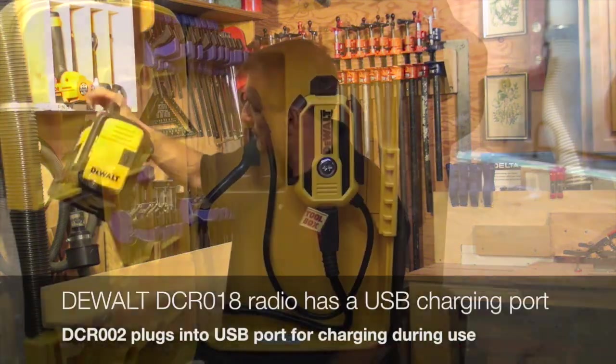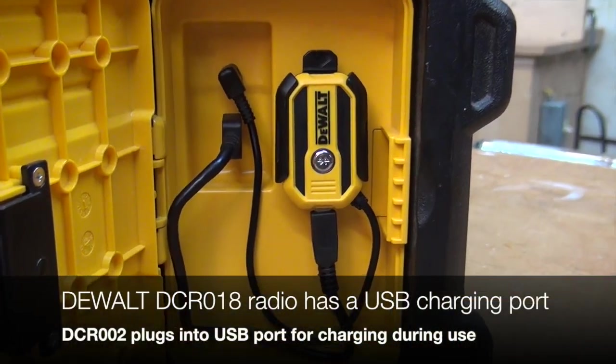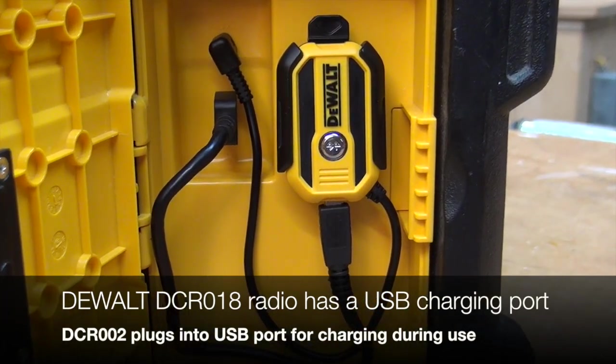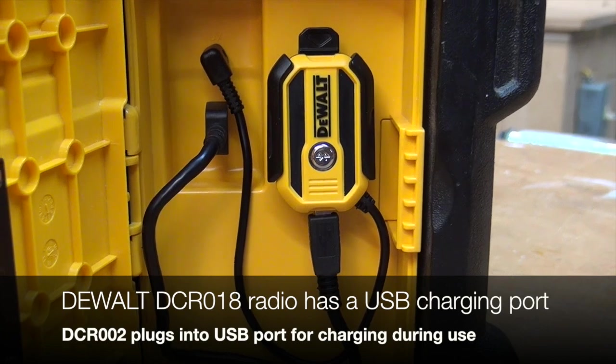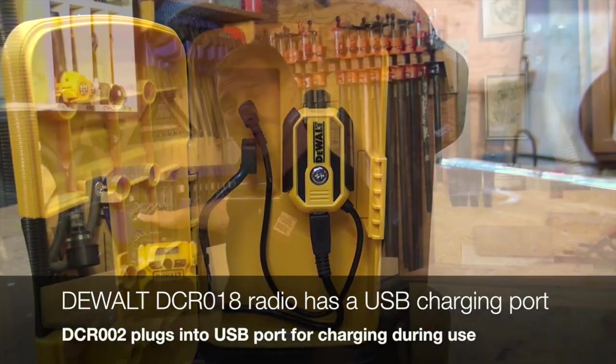This will work on other radios, but with the DCR018 job site radio it actually fits nicely into their port and charges while it plays. So I'm going to be using it with this radio.